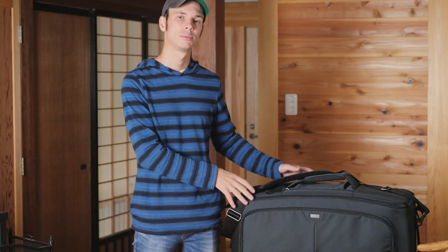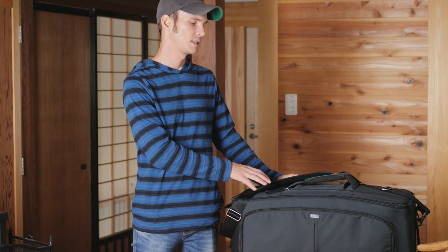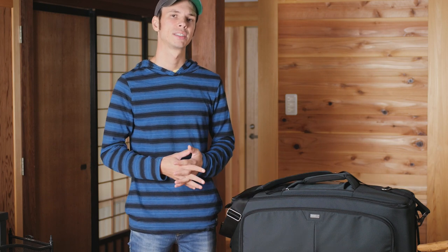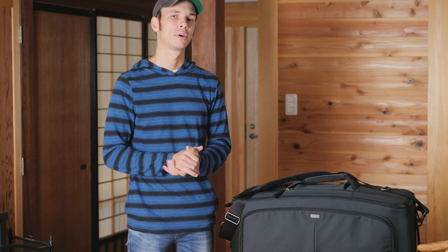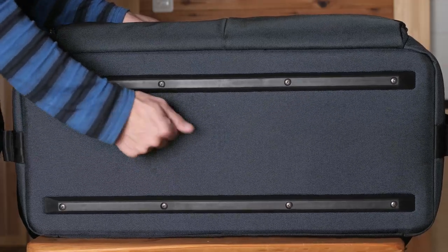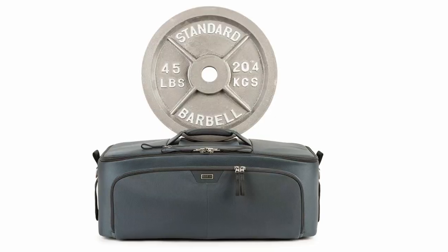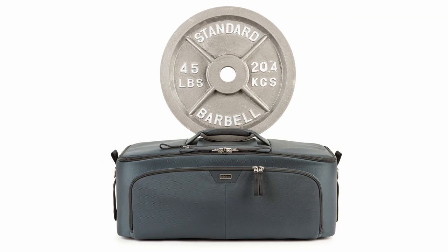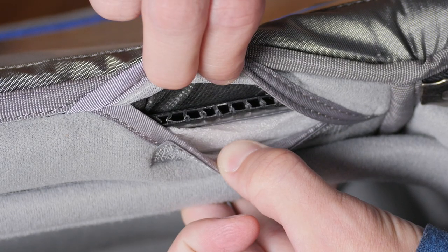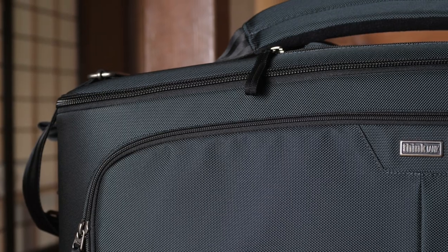While I have absolutely no complaints about the quality of this bag — both in the materials used and the durability and strength of it — because that is a big selling point, how strong this is. I do have a few more complaints than I usually do about Think Tank bags, so let's see why. We'll start off with the positive points. This bag is really, really strong. It's reinforced on the bottom, on the sides, on the top, and it's said to be able to hold up to 45 pounds on the top, and it's multi-layered inside.